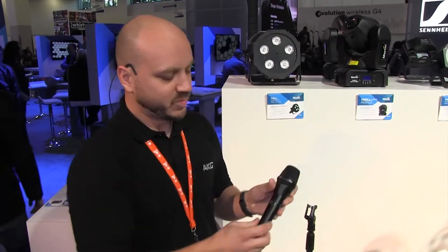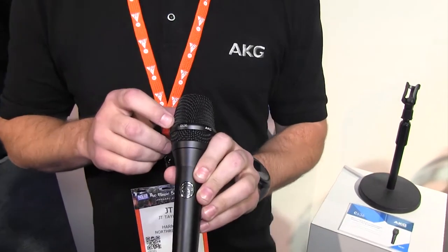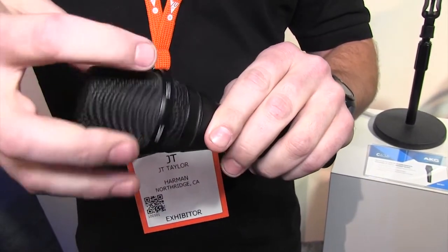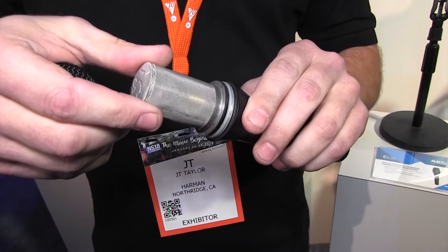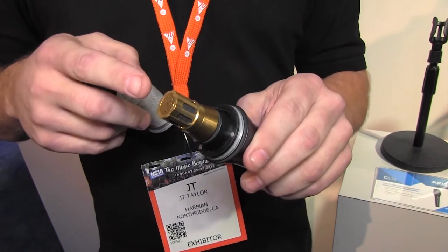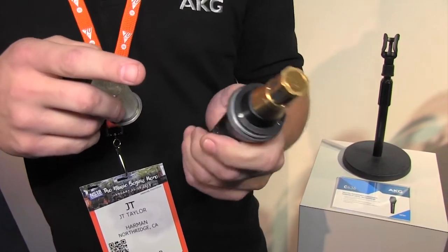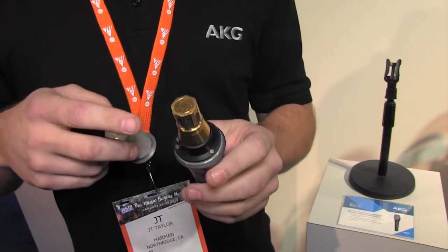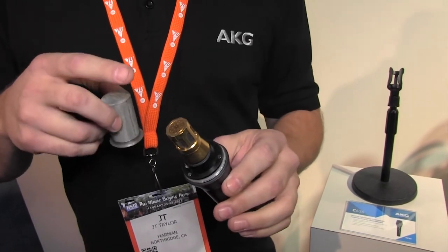So what we've done is created a rugged stage design with excellent sound isolation features, including impressive feedback suppression. There's a triple pop filter design — foam around the grill, then the mesh screen, then foam within the capsule. There's also a dual layer suspension system to suppress handling noise, using a proprietary rubber. And there's a uniform cardioid pattern, which is one of the main features for suppressing feedback.